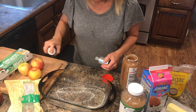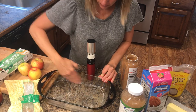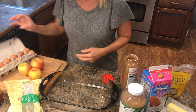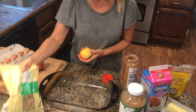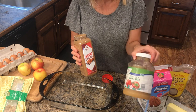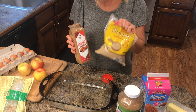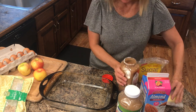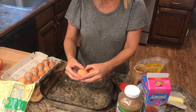First you need to preheat your oven to 350 degrees and then grease your pan. Make sure and get up on the sides because it will stick. You're going to need a dozen eggs, rolled oats, apples — I'm using Honeycrisp — and I'm going to put walnuts in mine, that's optional. You're going to need cinnamon, applesauce, milk — I'm using almond milk but you can use regular cow's milk — brown sugar, butter, and also vanilla and salt.